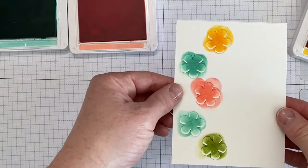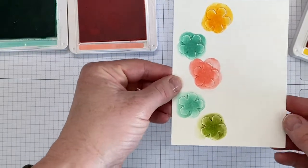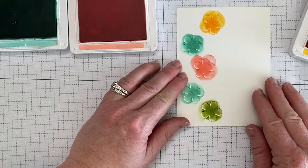Once you have the sponging done, you're going to line up the mask again — and this is where it really helps to have it cut the same size as the paper behind. You're going to lay it down and then you're going to take a stamp.